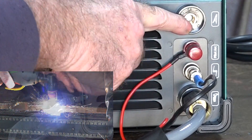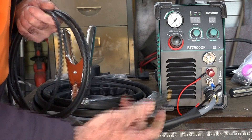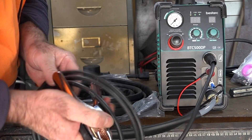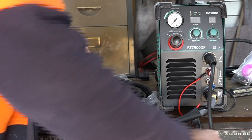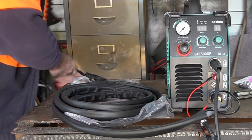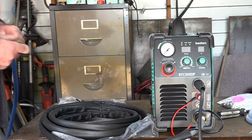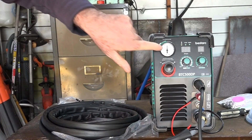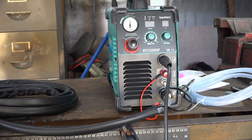Then we need to put our earth lead in. I've reviewed a few of these machines and all of them give you crappy earth leads — we'll use this just to start off with, but I wouldn't recommend sticking with this earth lead. The better the earth, the more it's going to cut, the easier it'll cut. We'll plug it into 220 volts, put it through my connector down below. And then, because you don't have to assemble anything on the back, just plug your airline straight into the back. See the air gauge shot up — it looks like we're all set to go.